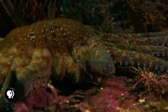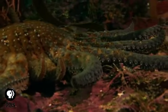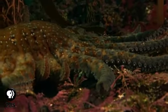Echinoderms also have an amazing ability to regenerate body parts. Some species of sea stars can regenerate an entire body from a single arm.